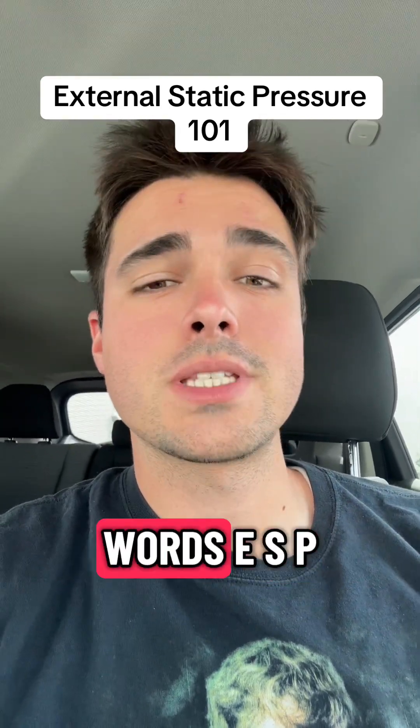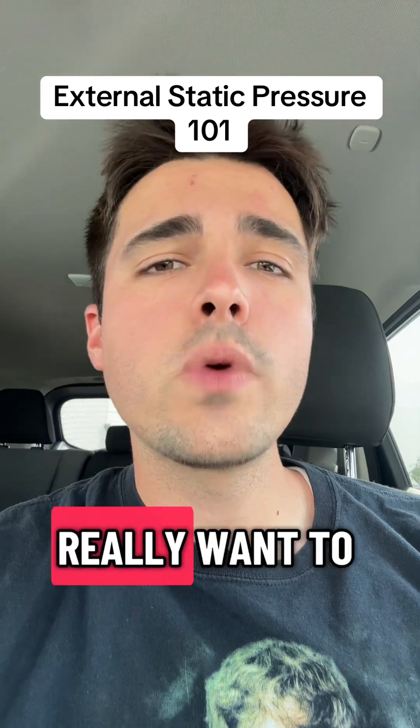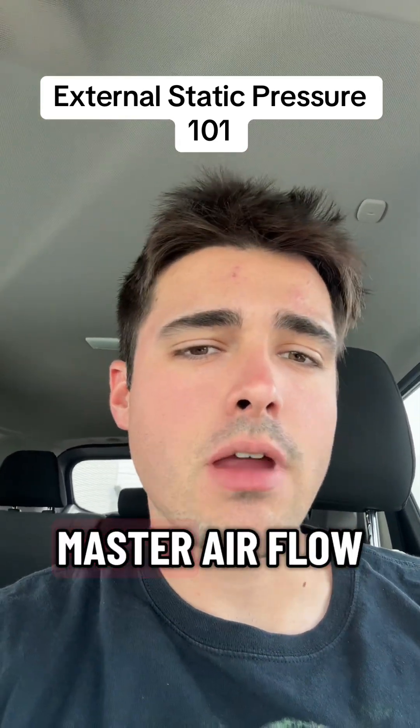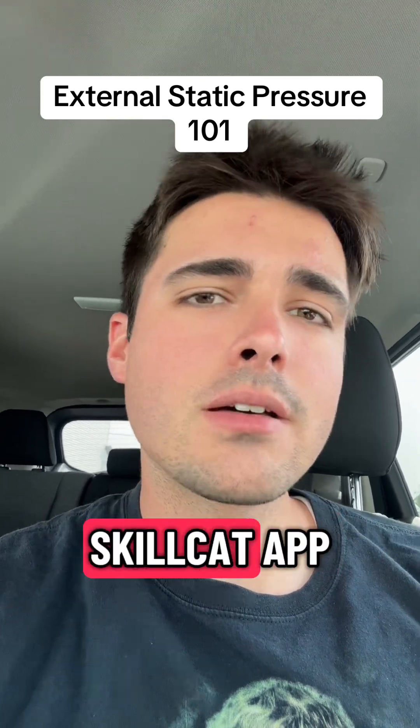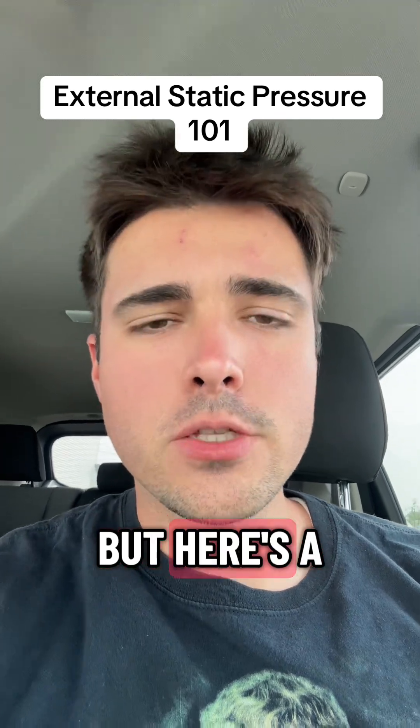Let's talk about external static pressure, or in other words, ESP. And if you really want to master airflow, there's a full airflow and ventilation basics course on the SkillCat app. But here's a quick version.